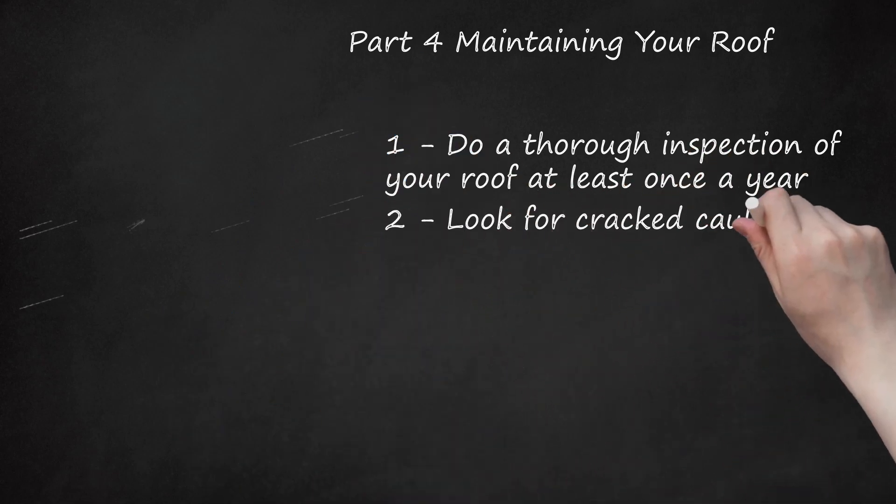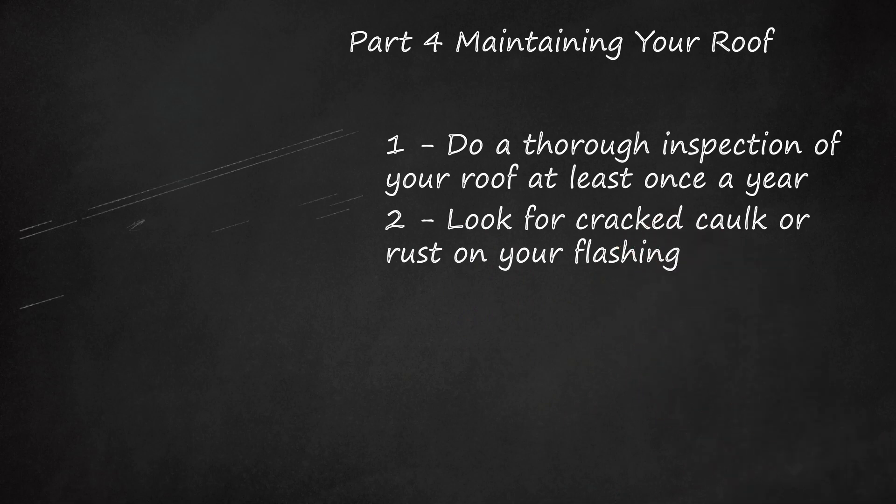Look for cracked caulk or rust on your flashing. Metal is especially susceptible to the elements. Examine any exposed flashing for signs that it might be wearing, and re-caulk any affected areas.